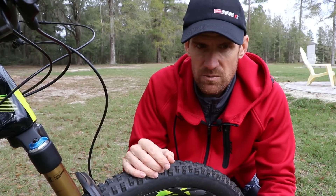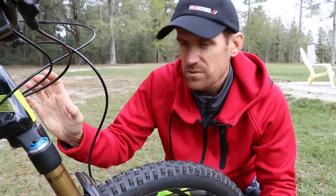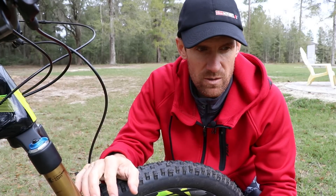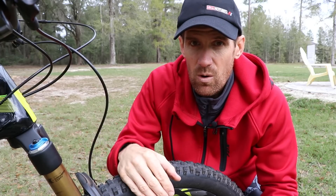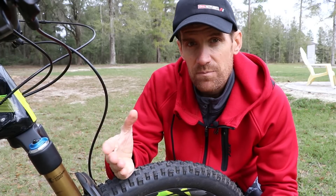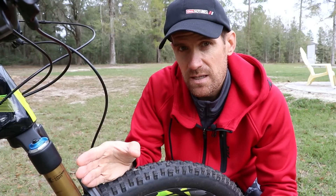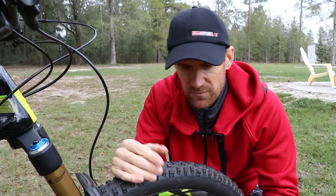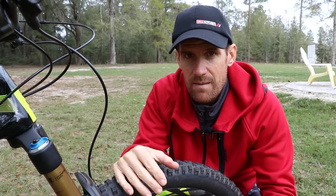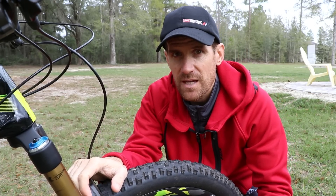Since we're talking about the fork, pedal bob is not really controlled too much by the front fork. The front compression damping settings control more of the fork diving under braking or wallowing too much if you're out of the saddle sprinting or climbing. You would adjust pedal bob by focusing on the compression settings of the rear shock. That wraps up this video on compression damping settings — leave any comments or questions below, and if this video helped you out, give it a thumbs up. Thanks for watching.